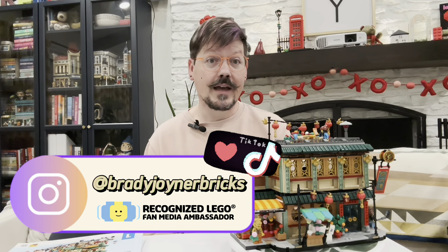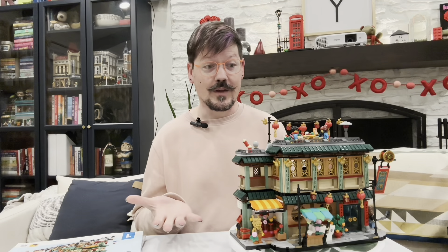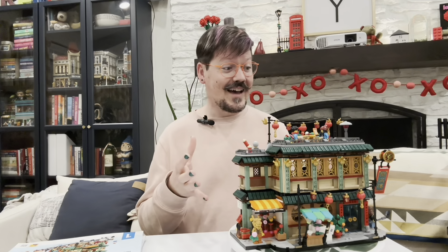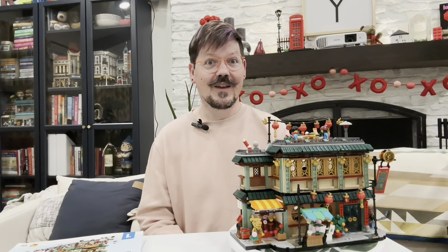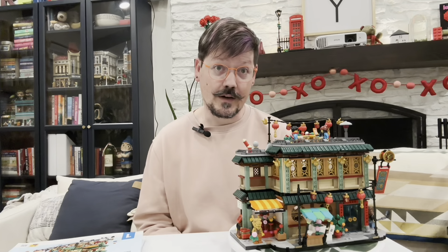Let's take a look at the Family Reunion Celebration. Hi, I'm Justin of Brady Joyner Bricks. As a LEGO Ambassador, occasionally LEGO will send me products like this one that I can go ahead and review and share with you. I'm super excited to showcase this minifigure-filled incredible set today and talk with you a little bit about Lunar New Year.